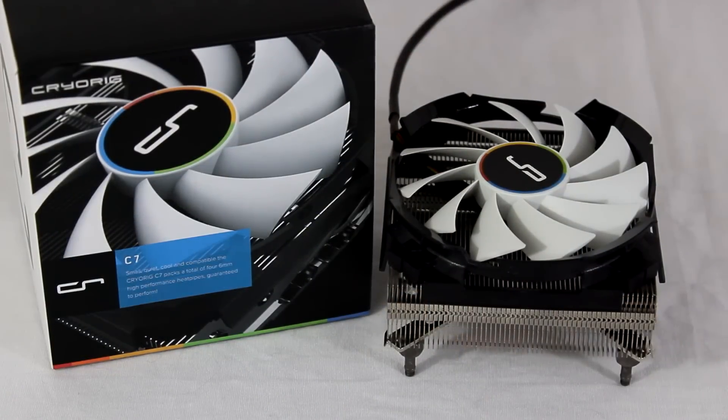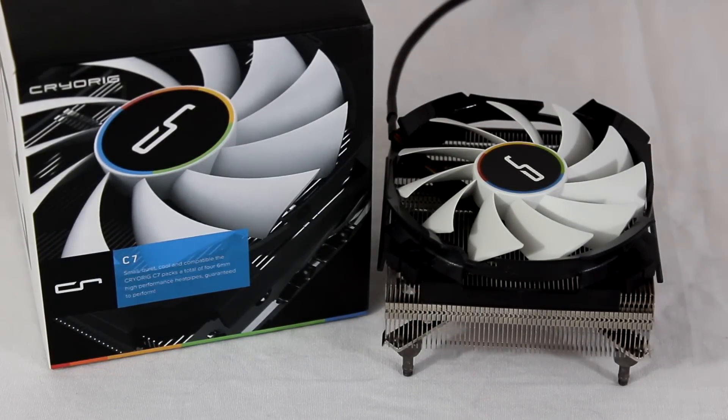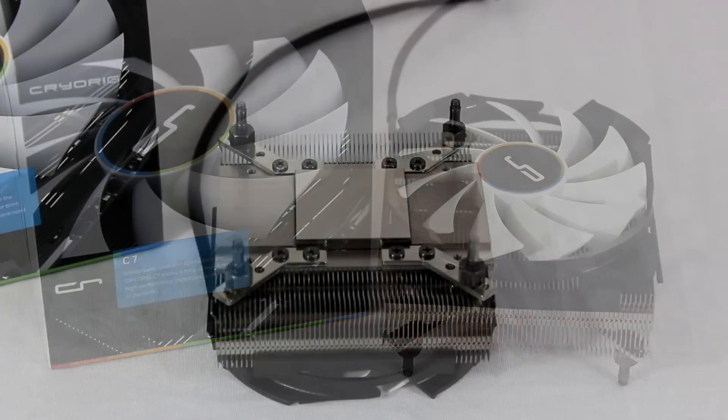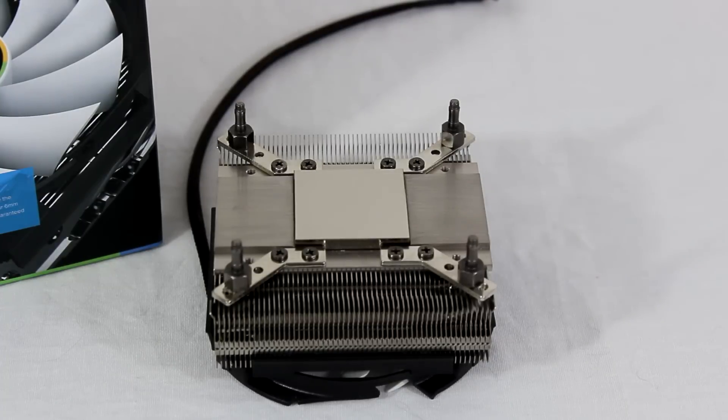The dimensions — this is with the fan — are 97 by 97 millimeters by 47 millimeters tall, so it's really low profile and can fit in a lot of places, especially something like the Elite 110 from Cooler Master. You'll be able to fit it in there with no problem.